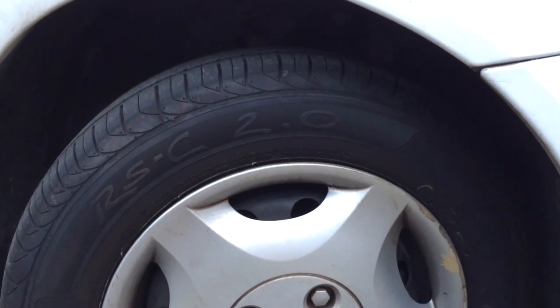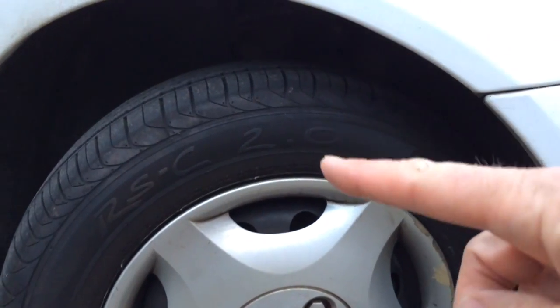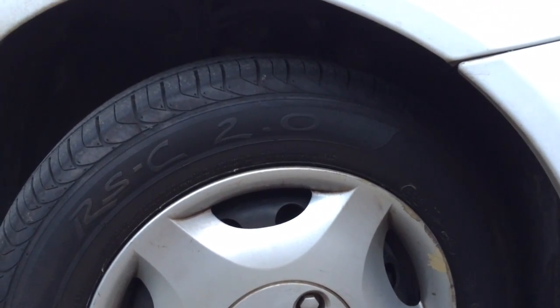For comparison, here is a 185/65R14. You can see the 65% aspect ratio means it's a lot taller. It's also a narrower rim, so it's tall and narrow. You can see it's a lot higher profile than the 45 that I showed you before.